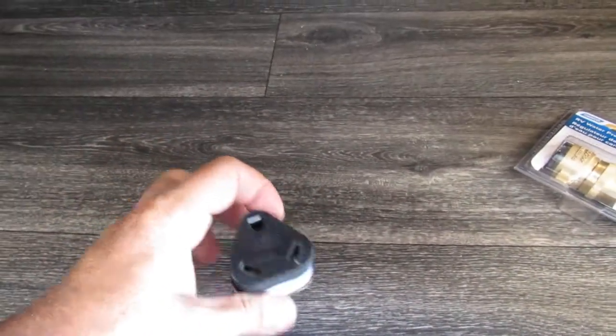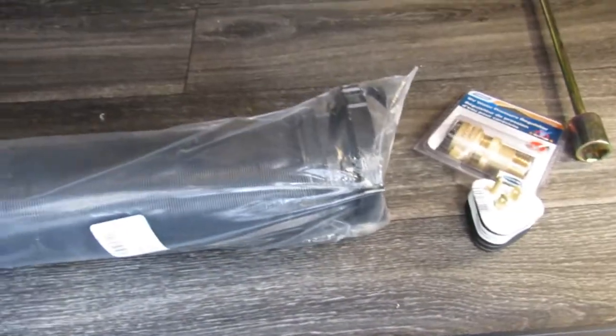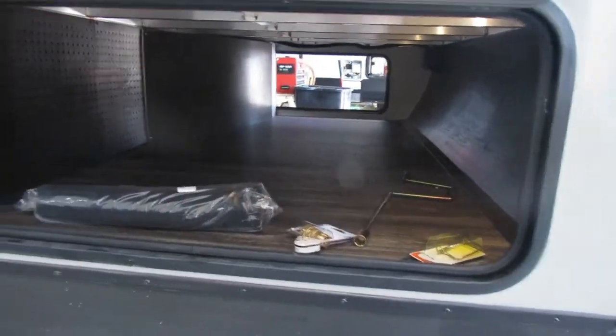30-amp adapter — that way you can plug into 110. And this is the sewer hose. If you don't already have one, I would probably recommend a new one; it's not the best one in the world but it will get by. It extends all the way to the other side.